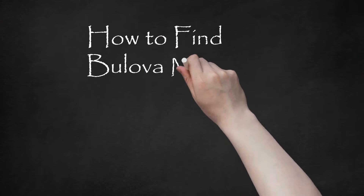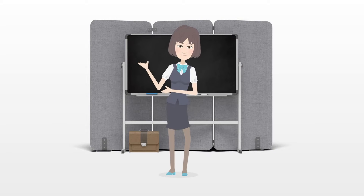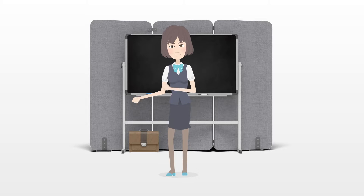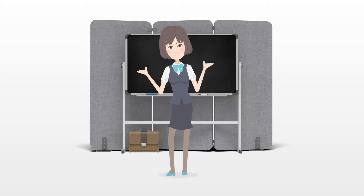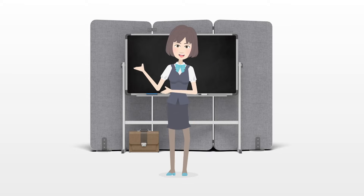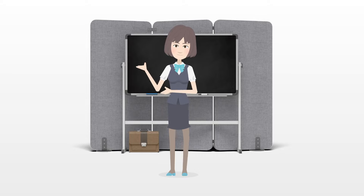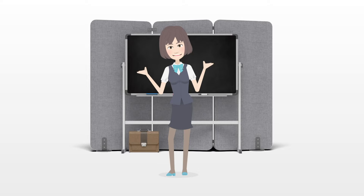How to find a Bulova model number. Finding out what model your Bulova watch is can be quite challenging. This is because there are no model numbers stamped on them. There are often date codes and serial numbers, however, which can help you determine how old the watch is. Using this information, you can compare your watch to the models that were made during that time period to identify the model.